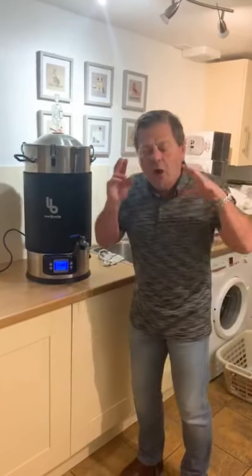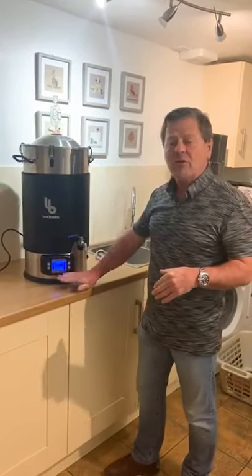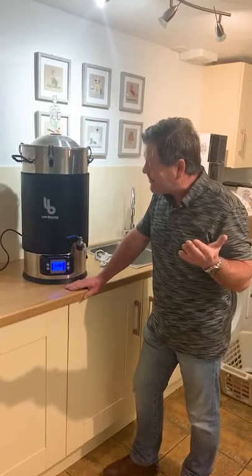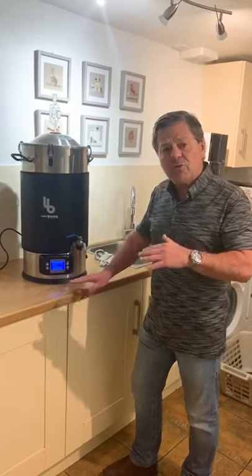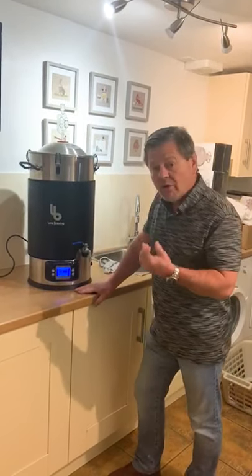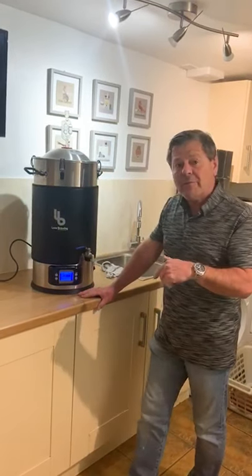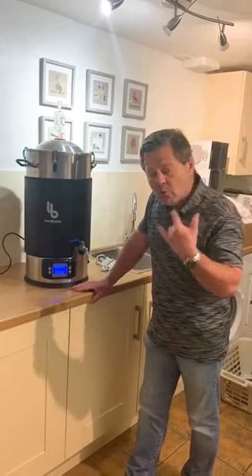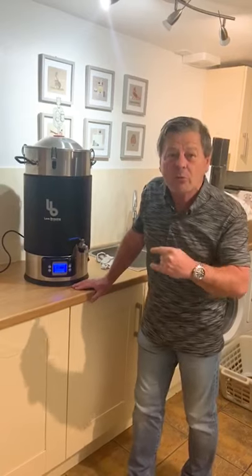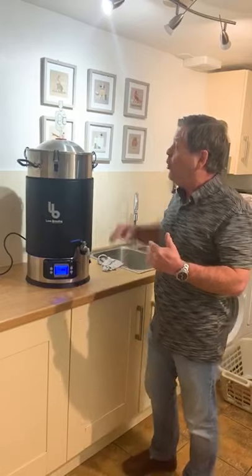It's a brilliant piece of kit, though it's not 100% accurate. The temperature range on the boiler goes from 20 up to 110°C, so it's quite a big scale — don't expect mega accuracy, but you will get accuracy to within plus or minus two or three degrees. Also bear in mind that when the boiler kicks in and reaches the set temperature it will switch off and drop a couple of degrees, so don't be surprised if that happens.